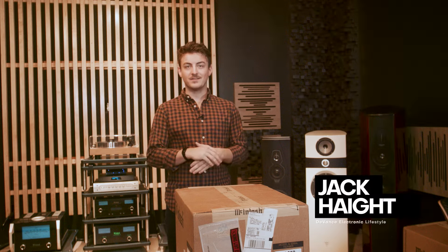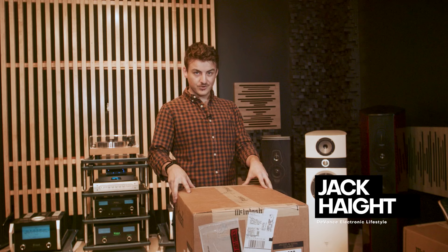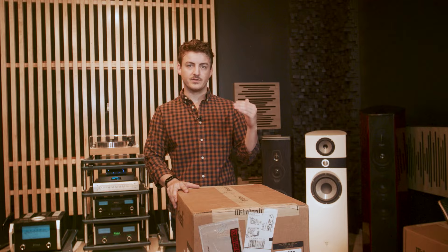Hello, my name is Jack Kite. This is Devance. Welcome. Today we're going to be unboxing the MA252 from McIntosh. This is their integrated amplifier, kind of the baby brother to the 275 and the 352. Let's dive right in.